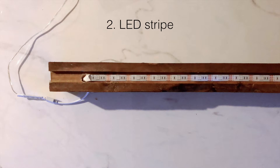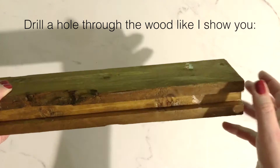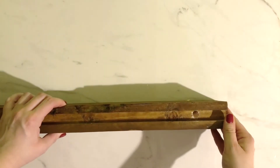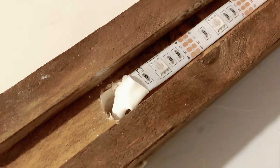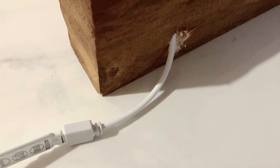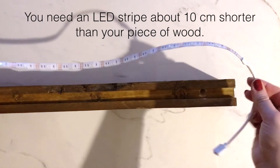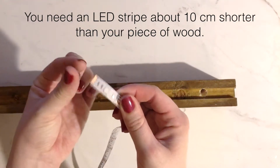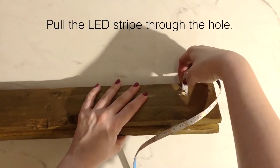The second step is the LED stripe. You need to drill a hole through the wood like I show you in the video. My lamp is supposed to look like a real DIY project — like I did it by myself, and it's rough and it's not perfect. That's what I want. You need an LED stripe which is about 10 cm shorter than your piece of wood.